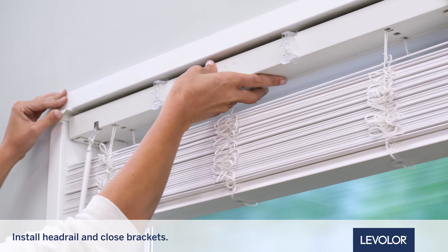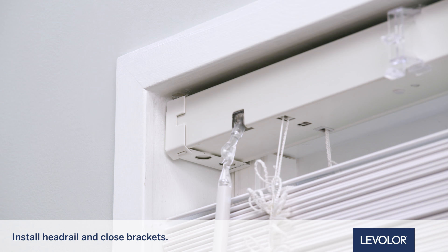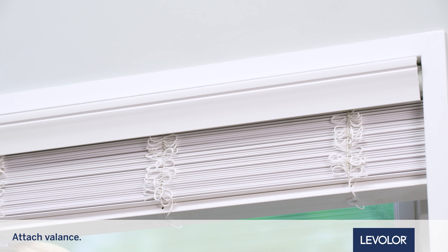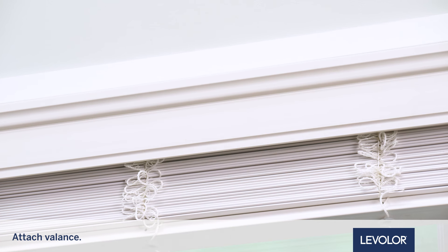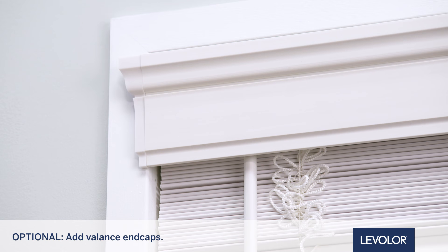Now install the headrail and close the brackets. You can now attach the valance. For 2-inch blinds, clip the valance and attached clips to the headrail — it will click into place. For 2 1/2 inch blinds, clip the valance onto the valance clips. If desired, add the included valance end caps for a finished look.